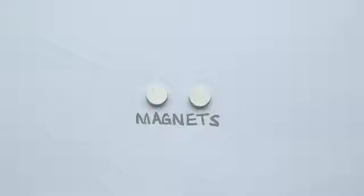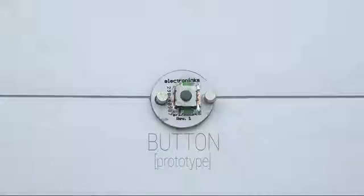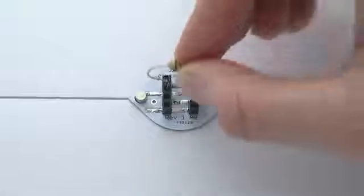We've also developed a variety of magnetic components that snap right into your circuits. No gluing, no soldering, just plug and play.